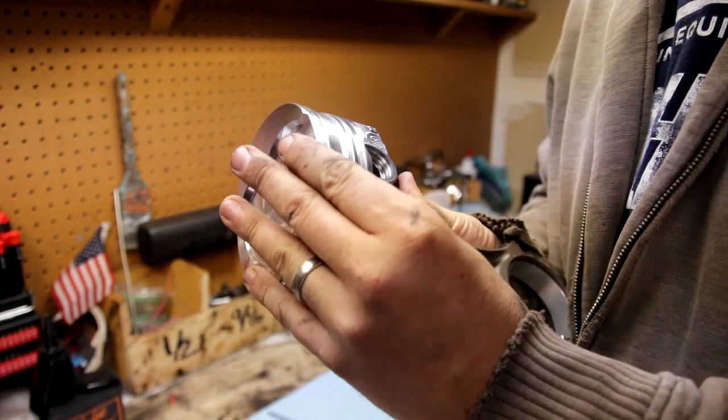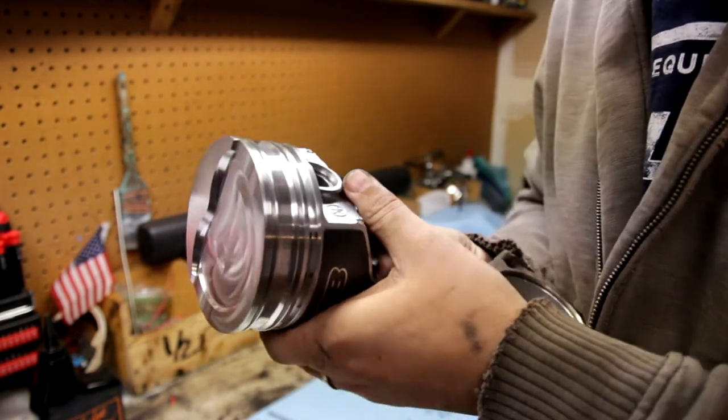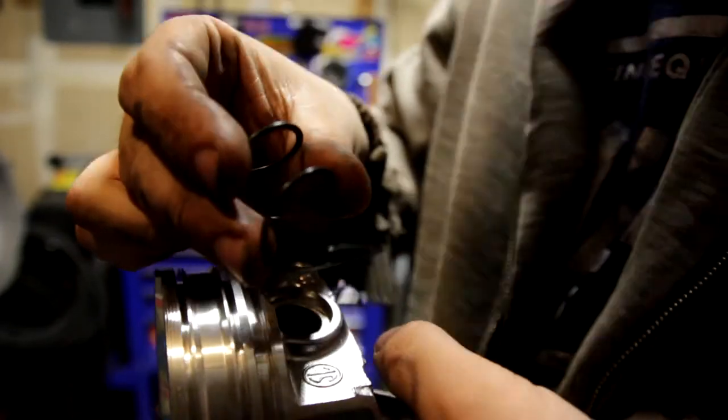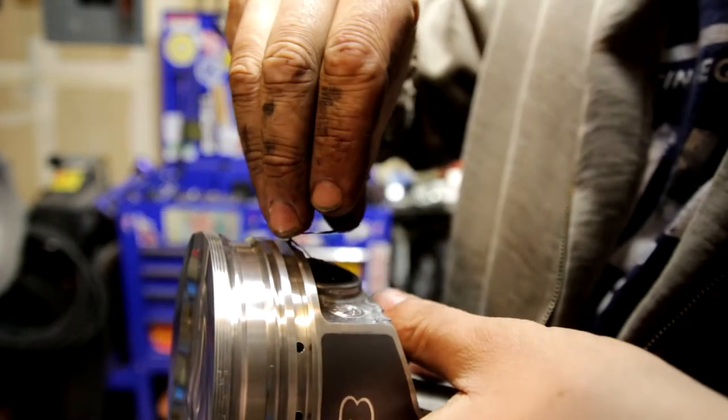Just line it up. Work it in. Don't force anything — this is supposed to be a perfect cut hole. Then what you want to do is take your spring and take this end here that has that little edge and put it down into the bottom like that.